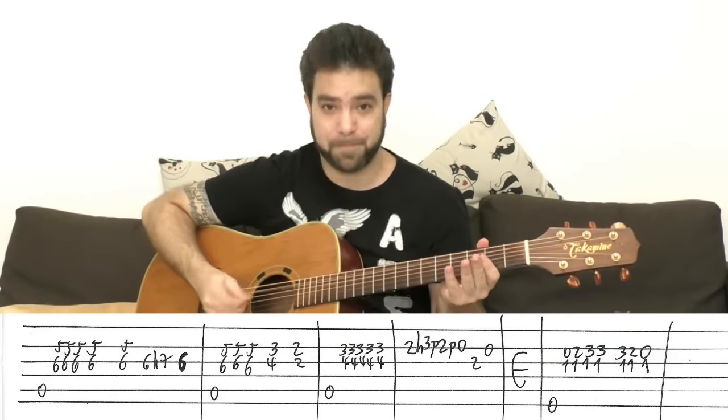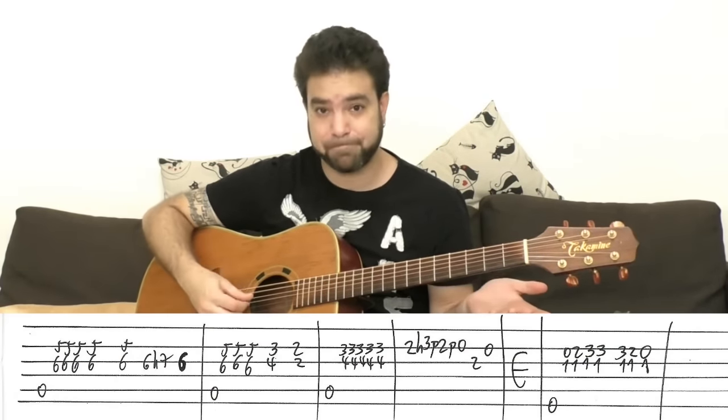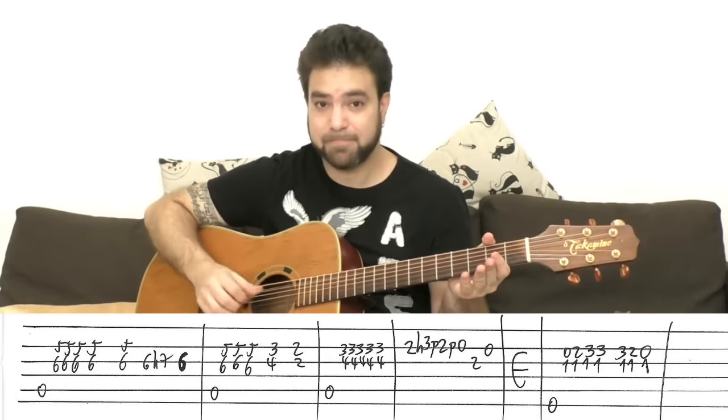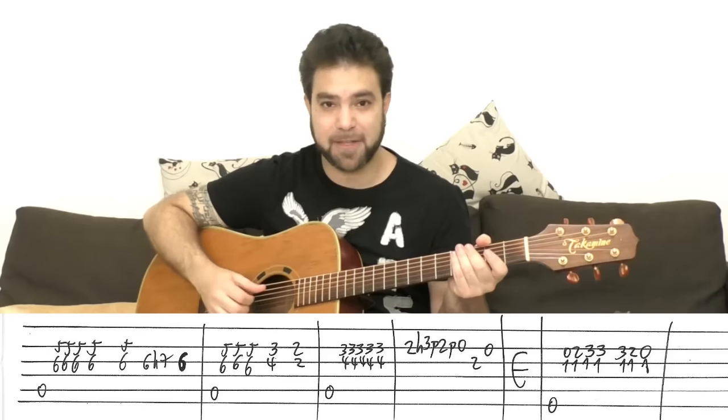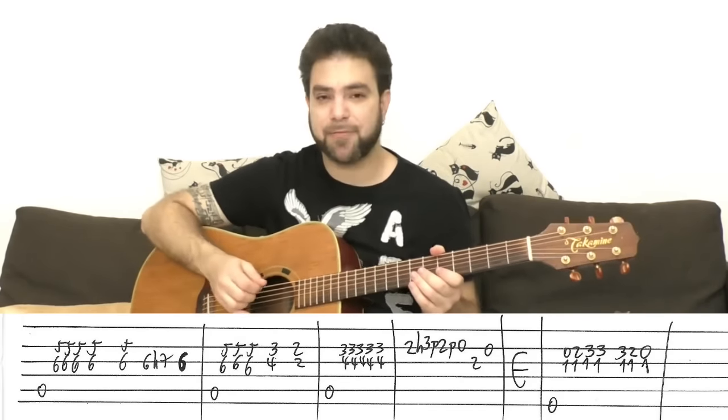The verse starts with A and you play the A bass. You can play E and A, as long as you play it staccato. I just palm mute the E bass and then play the open A. And then you start with an A chord.